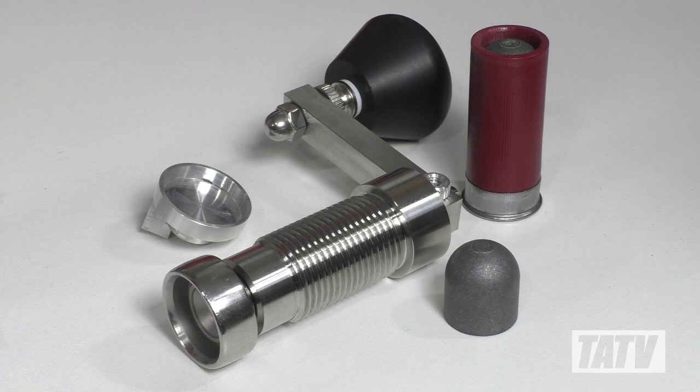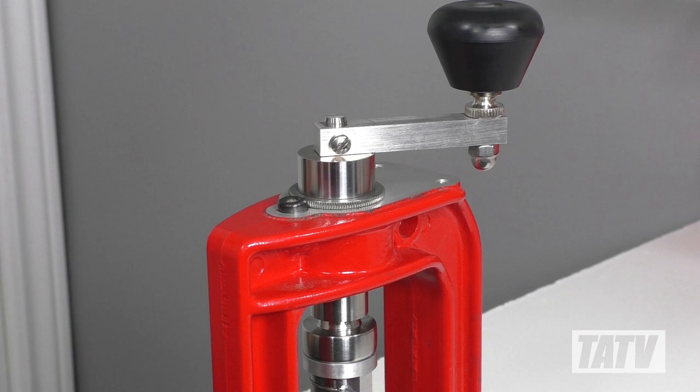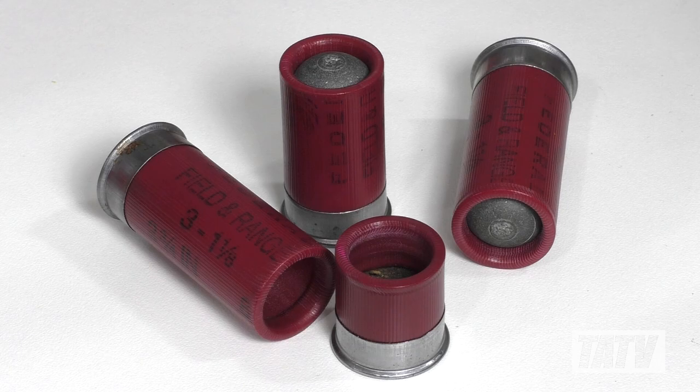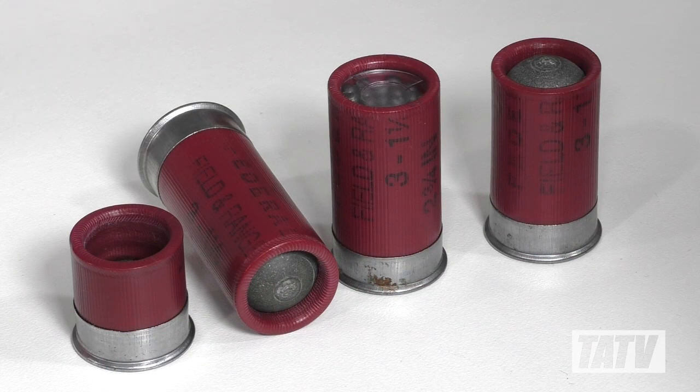It's for situations like these that I developed a new press mount kit. Designed for use with Lee Precision single-stage setups, this kit allows you to convert your press into the Cadillac of roll crimpers, capable of producing shells in any height including slugs, buckshot, birdshot, as well as with or without an overshot card.